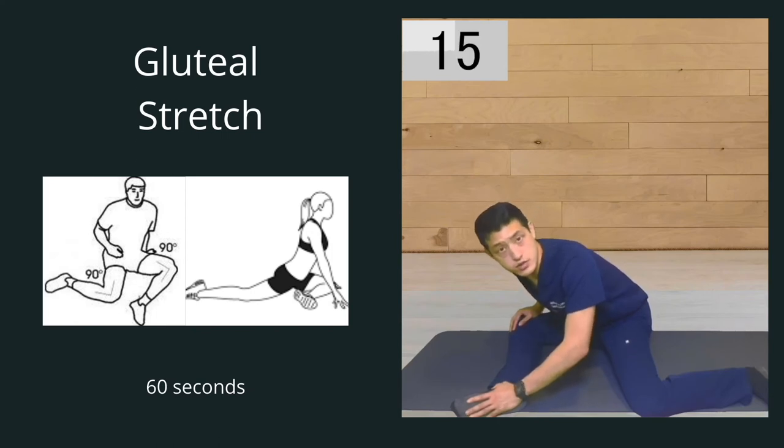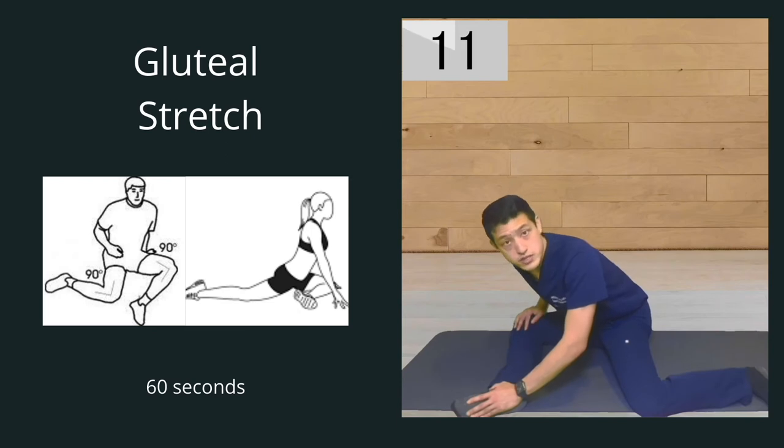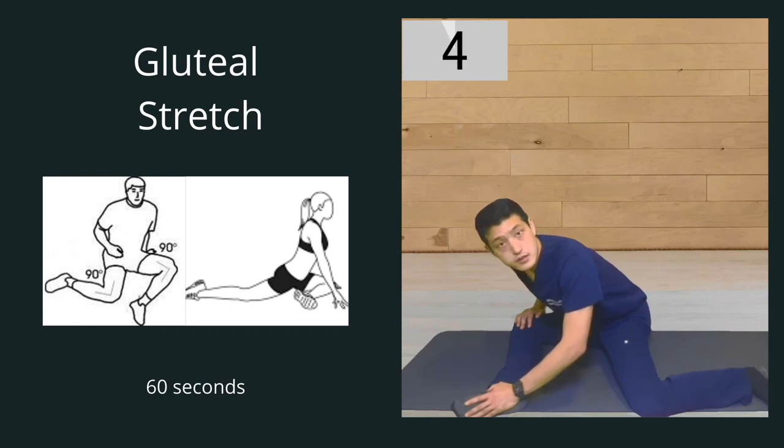There are a lot of different ways to stretch out the glutes — you can check out my hip video to learn more about the pigeon pose. But we're just going to hold this for a total of one minute.